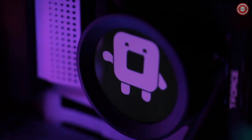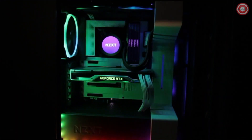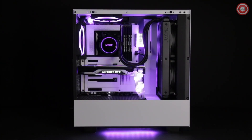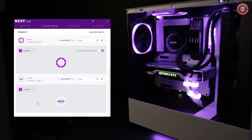The Kraken Z series provides superior performance in liquid cooling, simple installation, and a look that is uniquely your own. Once you have set up your Kraken, turn on your PC and proceed to download and install the NZXT CAM software to enable Kraken controls.